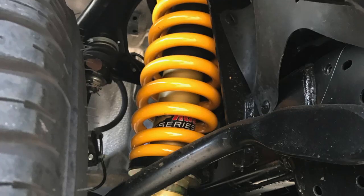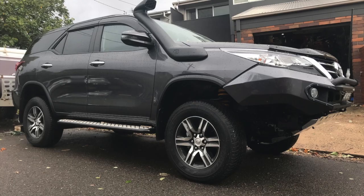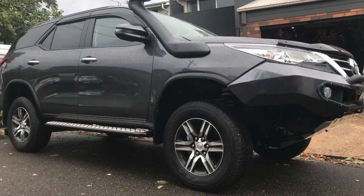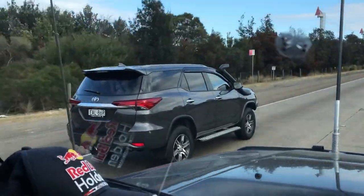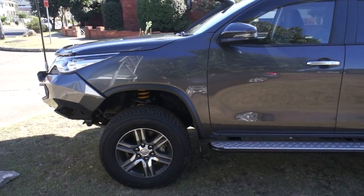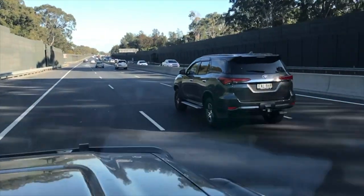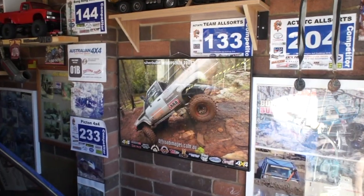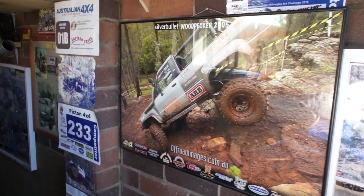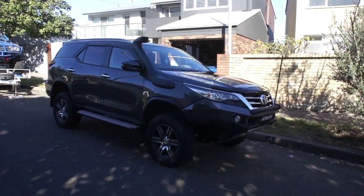G'day it's Denny again. Today we're going to have a look at the modern day four-wheel drive and some of the repercussions you get with a bit of a lift. This one's new to our fleet — it's a 2018 Toyota Fortuner GXL. We were lucky enough to get the opportunity to update one of our vehicles with the growing family. Always loved the 4Runner, the 4Runner being basically a station wagon Hilux. The Fortuner resembles that in so many ways.